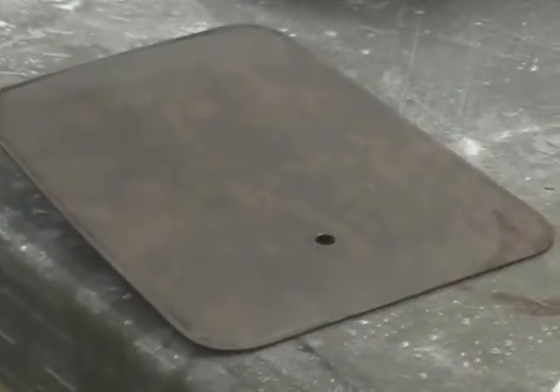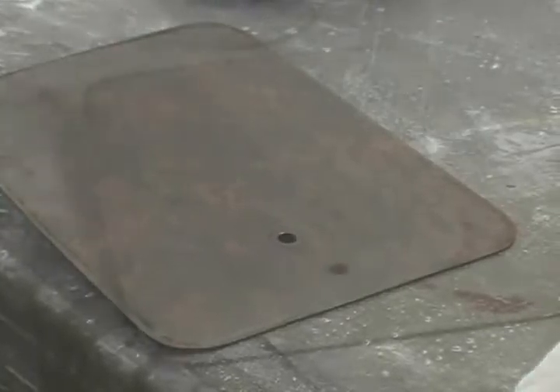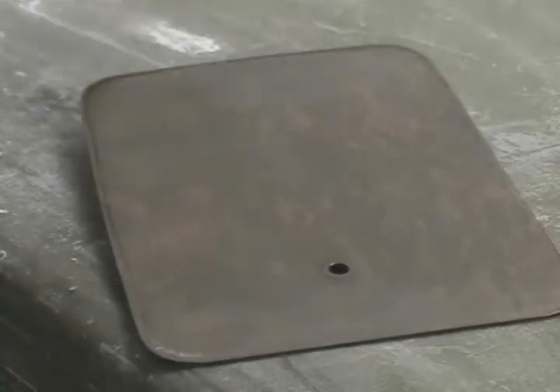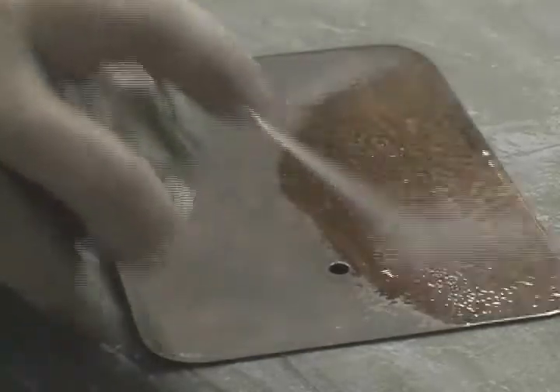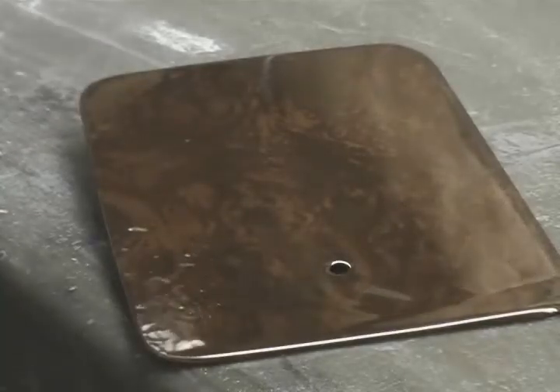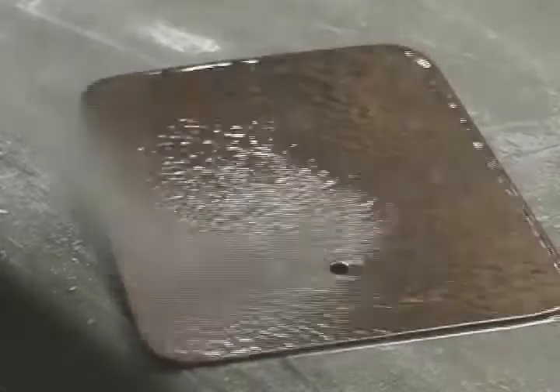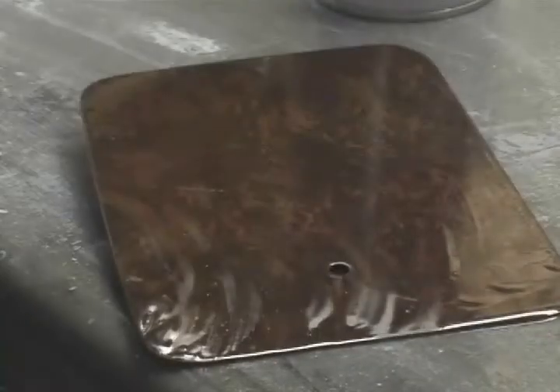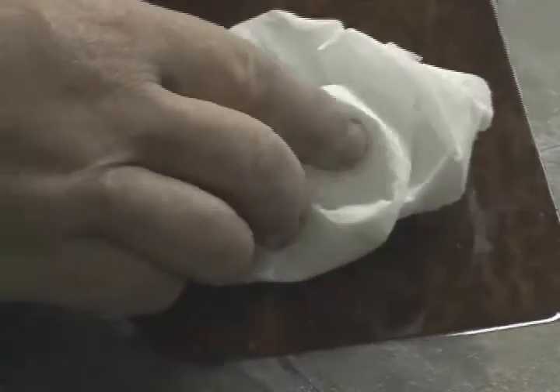So here you can see it's pretty dull, pretty flat. When I spray the degreaser over it, it will kind of tell me what things are going to look like when the clear goes on it. So that's pretty much it — it's ready for a couple more coats of clear.